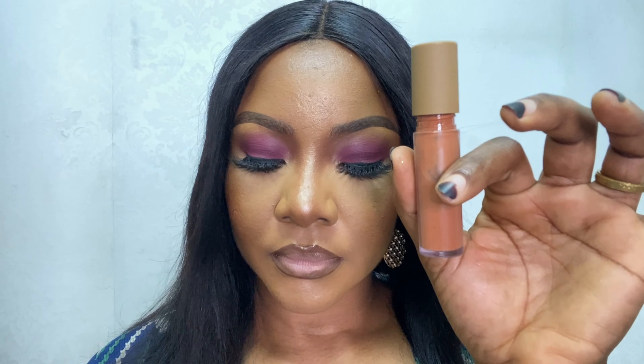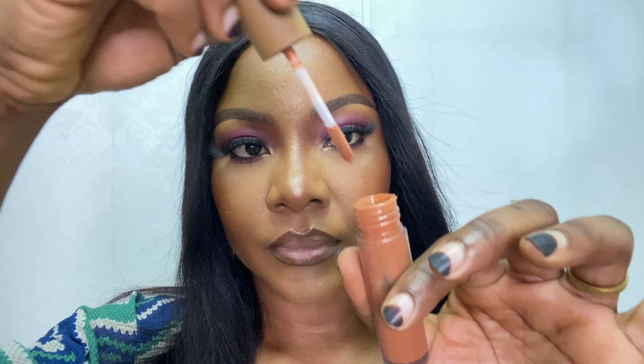I smack my lips a couple of times to blend, then I go into the Earth shade and use that in the middle parts of my lips, top and bottom. You can use a darker shade if that's what you want, but I used this one in the video. Feel free to use any color of gloss you want at this point — I went in with a nude one.